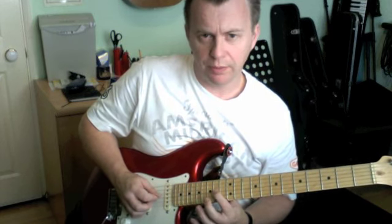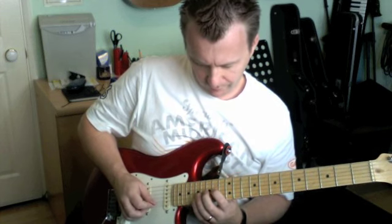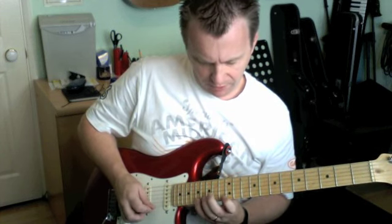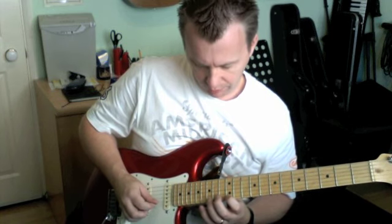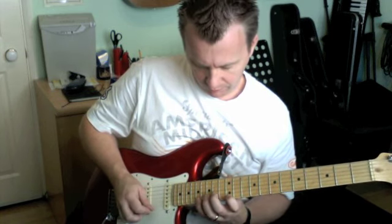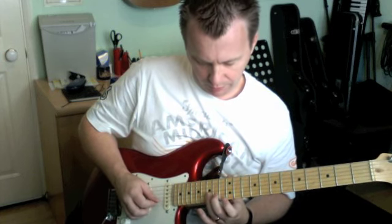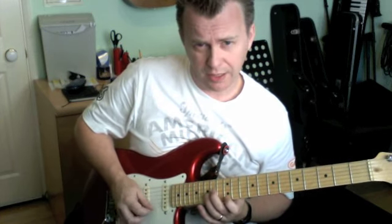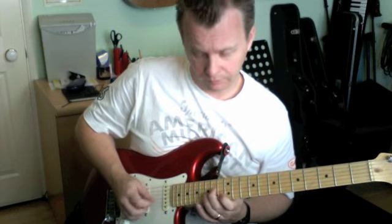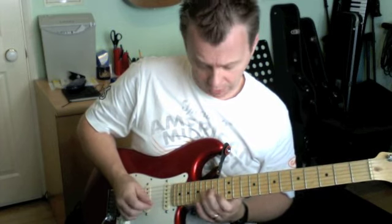I'm picking down on the 14th fret on the G, 17 and 12 on the 1st, 15 on the B, 14 on the G — and again that's going to be an up. You get three ups in a row; again it's a sweep.